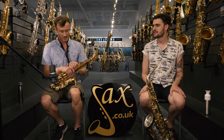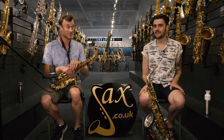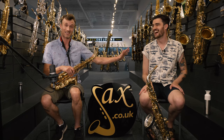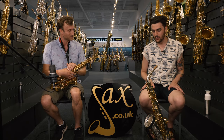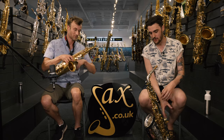It still sounds like you — it still sounds like a saxophone. Now, let's move on to our £8,000 example, which is the Yanagasawa AWO 37.